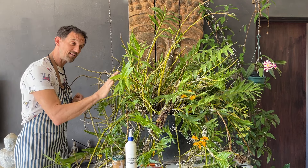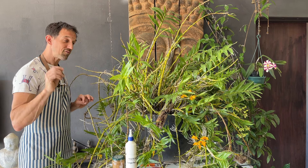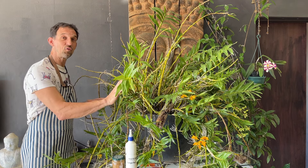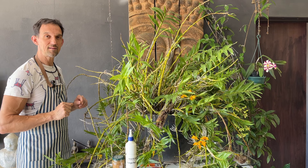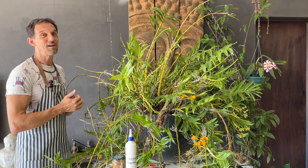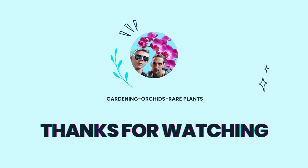With orchids, sometimes when you see something that looks like a negative it actually can be a positive. Don't be afraid of getting into orchids and do what they ask you to do, because they'll reward you a million times over. We have extra content in the Buy Me a Coffee link down below. Thank you for watching. If you find any of this information helpful, please hit that like button, hit that subscribe button and that notification bell to be notified of all our upcoming content. Help us grow as we help your orchids grow.